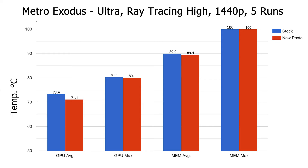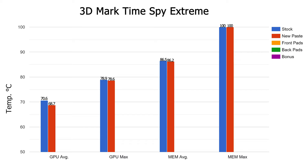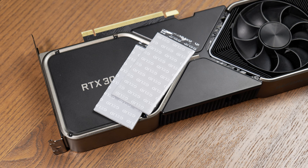Metro Exodus GPU temps only dropping 2 degrees to an average of 71.1, max of 80.1. Memory average of 89.4, and a max of 100. Performance saw a very slight improvement to 94.13 average FPS. Time Spy GPU temps with a similar drop — average of 78.7, max of 78.6. Memory temps average 86.2 and max of 100. Slight improvement in performance at 9,568. GPU temps stayed relatively static. I was surprised they didn't drop more than 2 degrees — the factory thermal paste was doing a better job than expected.